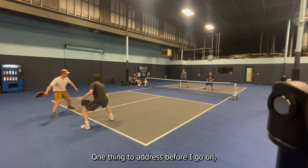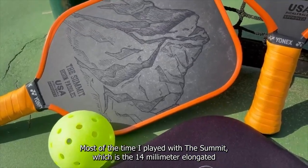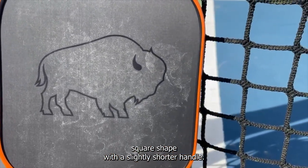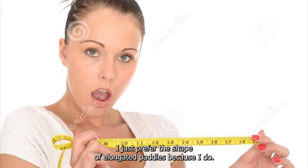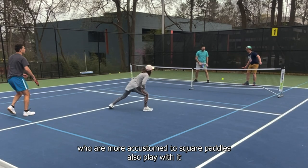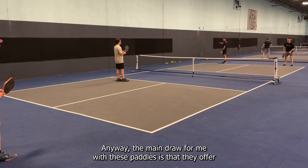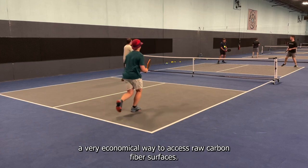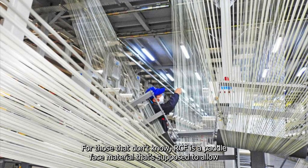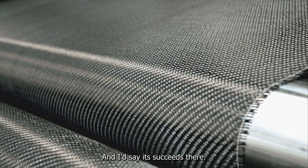One thing to address: even though I like both paddles, I have my own personal preferences. Most of the time I played with the Summit, which is the 14-millimeter elongated shape, over the Rampage, which is a 16-millimeter square shape with a slightly shorter handle — I just prefer elongated paddles. Even so, I played several games with the Rampage and had friends more accustomed to square paddles try it too, for more reps and data. The main draw for me is these paddles offer a very economical way to access raw carbon fiber surfaces. RCF is a paddle face material that allows for a softer feel off the paddle as well as really good spin control, and I'd say it succeeds there.